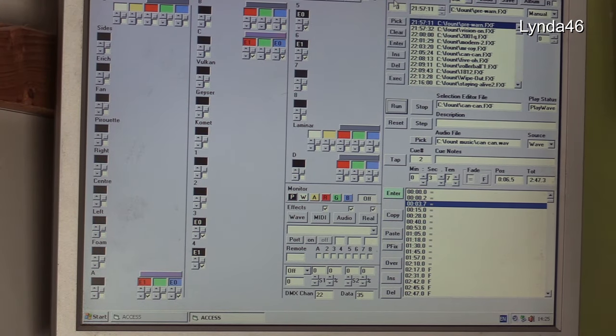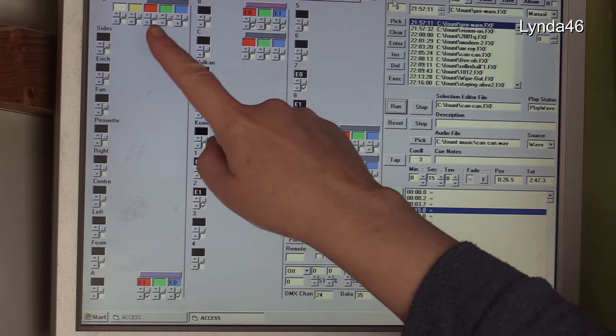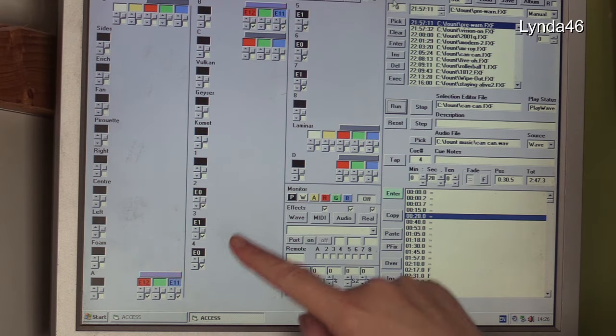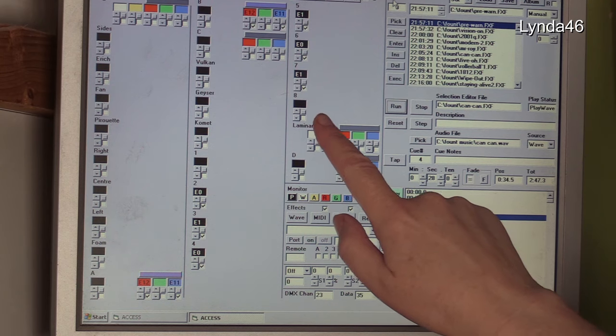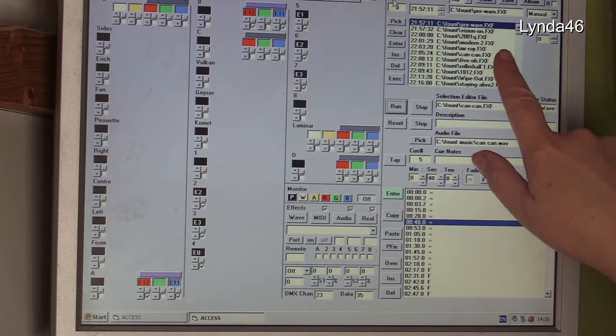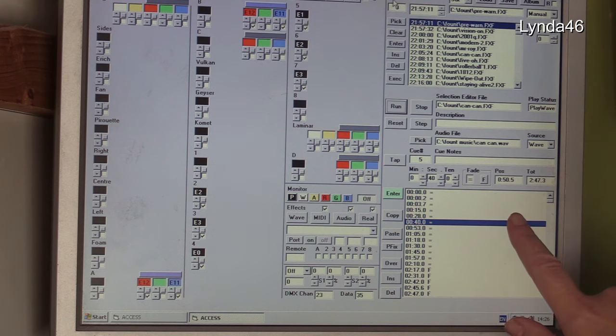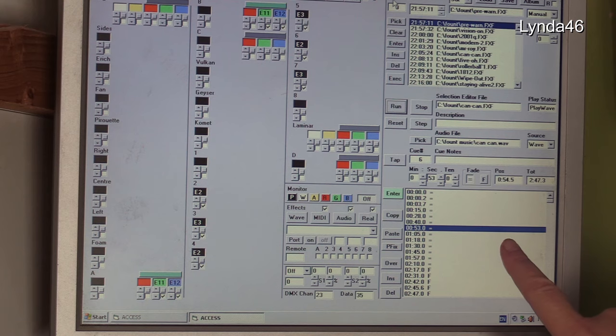The DMX signal for the DMX dimmers comes from a computer which has special software called AXS. AXS plays the music as well as telling the pumps and lights what to do and when to do it via DMX. Here is our computer with its custom written version of AXS. The black shapes are the pumps, the coloured shapes are the lights. Across to the right is the running order, and below that is the track being run — you can see it is working now. Sadly, Eric Goldwater, the creator of AXS, passed away in 2017.